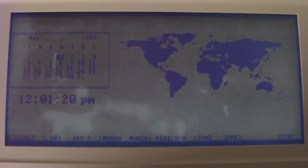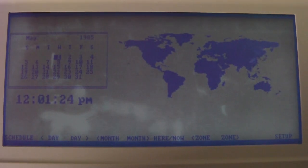Pressing F10 exits and brings you right back to the time zones screen. It's currently set to 1985 — for Marty McFly.